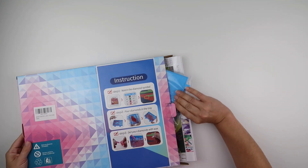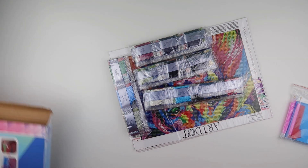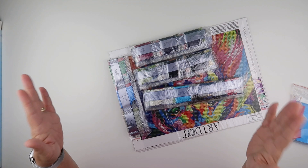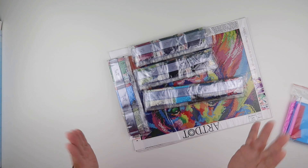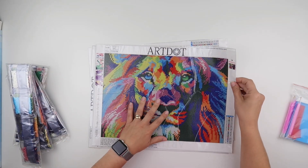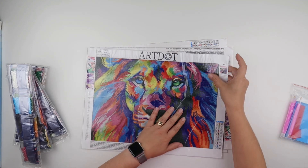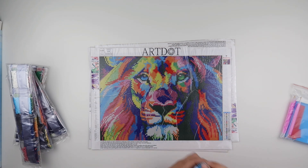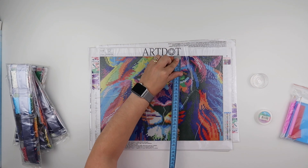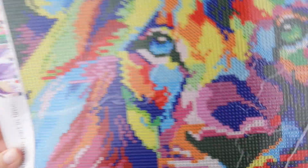If you look at the listing, the diamond paintings arrive flat. I don't think I've had that before — well, I tell a lie, I've had one arrive flat but that was because it was on a canvas. I've never had ones like these, which are the poured glue clear cover type, arrive flat. They are full drill and they measure 35 by 40, but the actual drill area is 35 by 25.